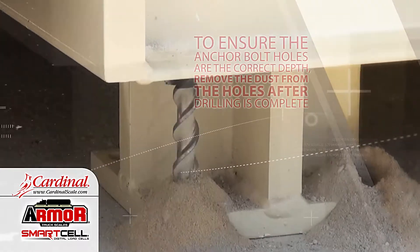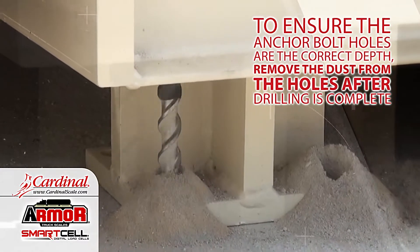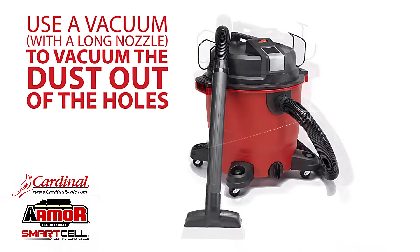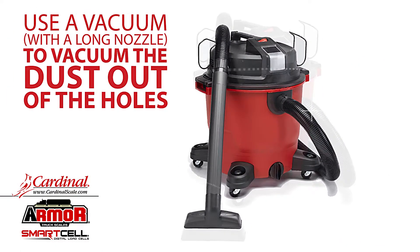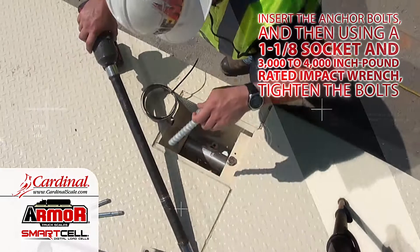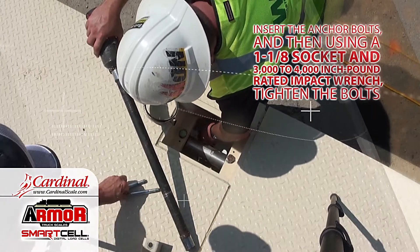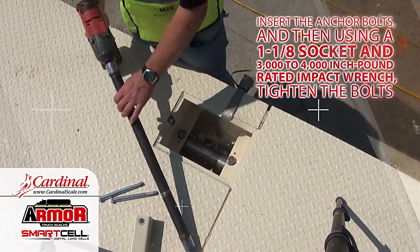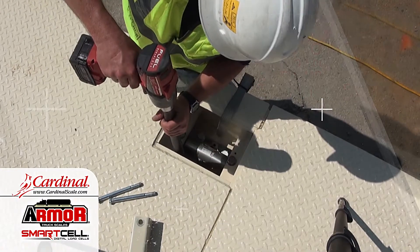To ensure the anchor bolts are the correct depth, remove the dust from the holes after drilling is complete. Use a vacuum with a long nozzle to vacuum the dust out of the holes. Insert the anchor bolts and then, using a 1-1/8 socket and 3000 to 4000 inch-pound rated impact wrench, tighten the bolts.